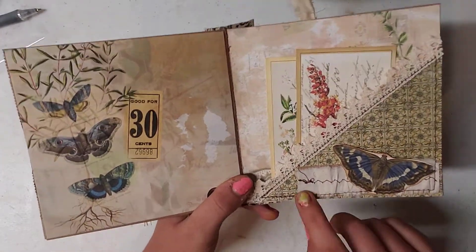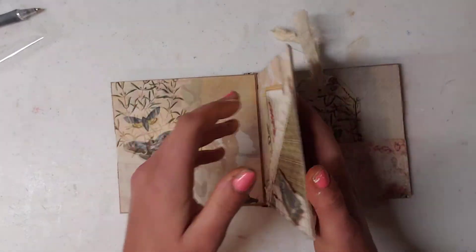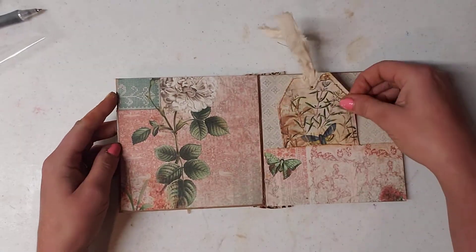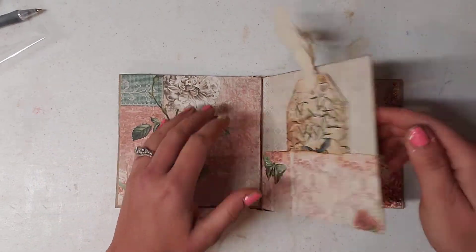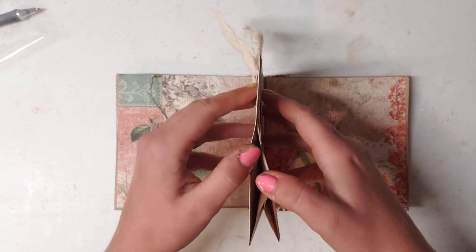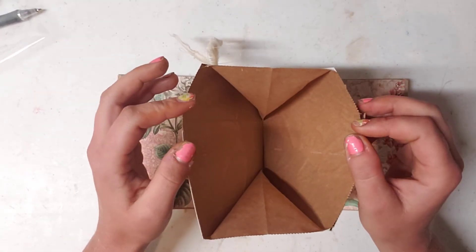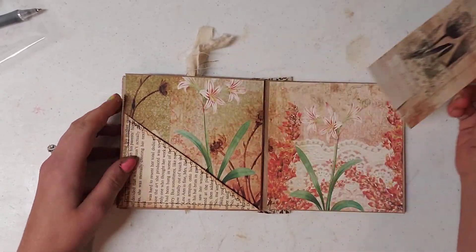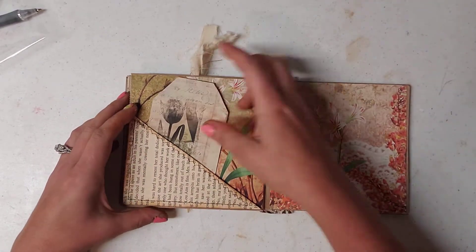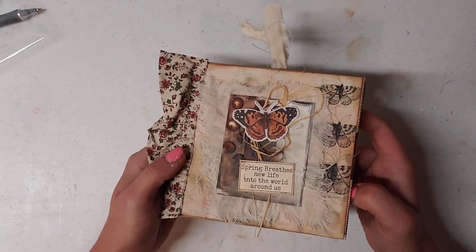I have a ruffle stitch that I did down here and I put a butterfly on the front of it. Over here we have another pocket with a journaling card and it can again be journaled on the back. We have another pocket on the side where you can stuff more stuff. We have another journaling card in the back. It's not very big but it's super duper cute.